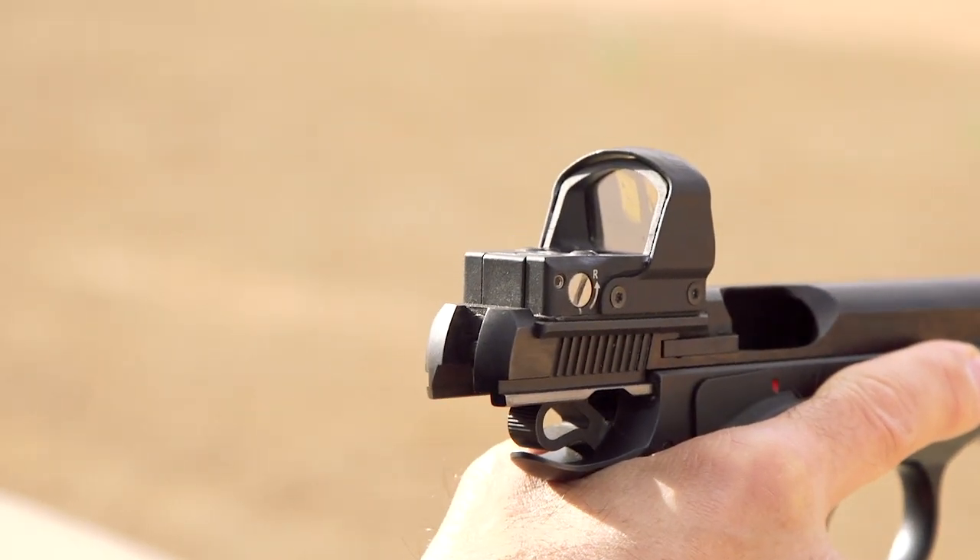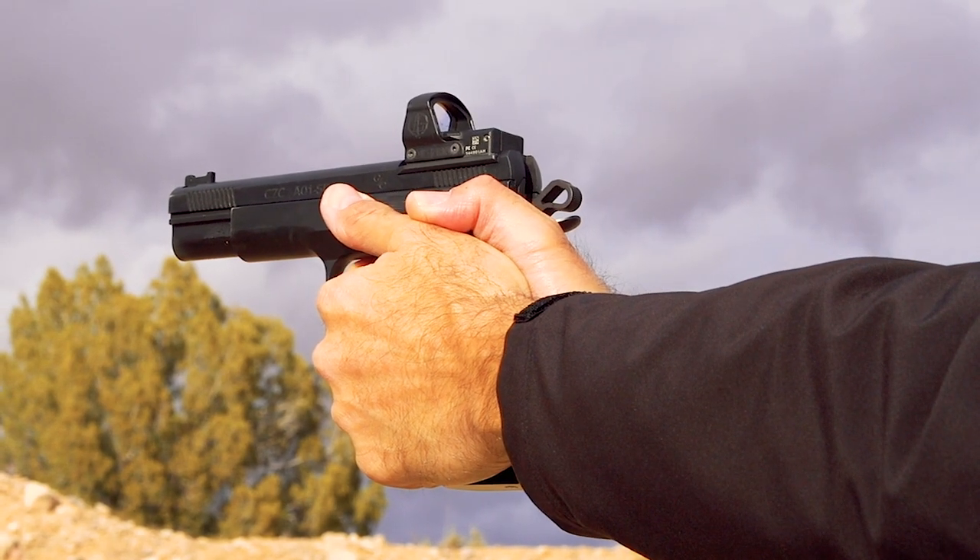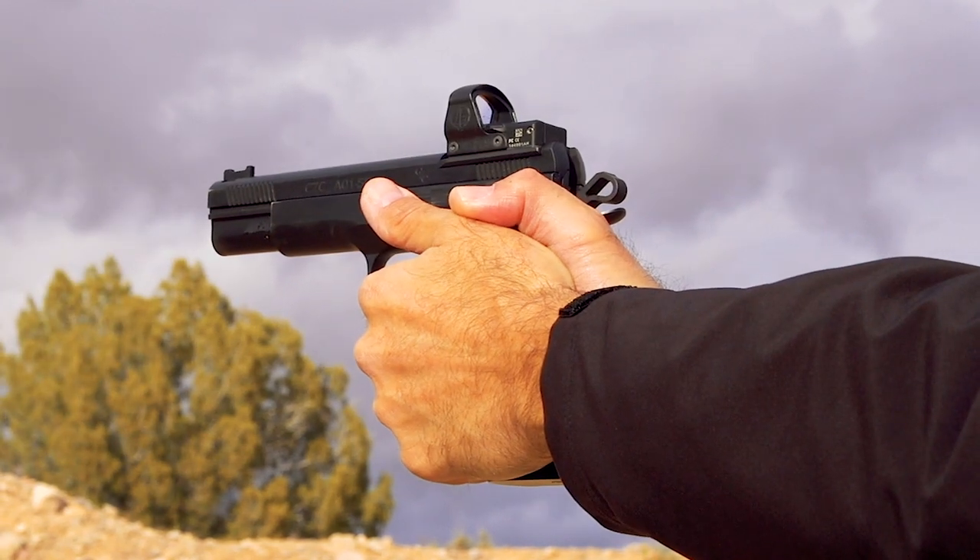On this sample here, as you can see, I have a Delta Point Pro mounted, but this gun actually does come with both a Delta Point Pro and an RMR SRO optic plate.